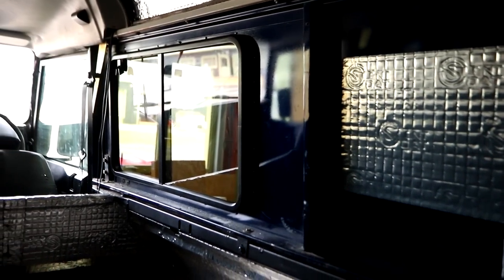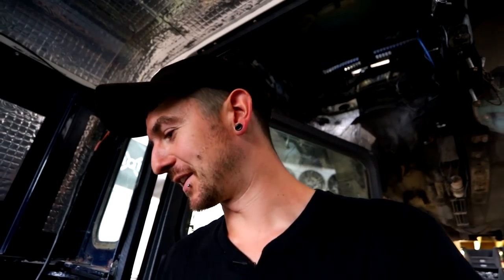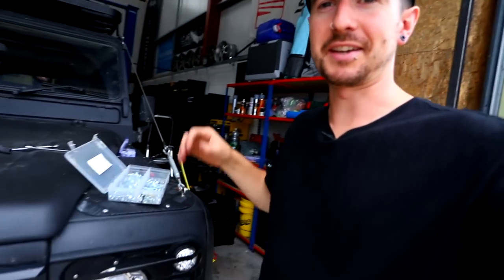One last job — we need to sound deaden the floor and the rest of those panels, including the one up top. Then the back will be completely done and quiet. I might insulate it as well. Ali is upstairs and she wants a job, so whilst I tidy up I'll set her on the sound deadening because she's stoked on it.